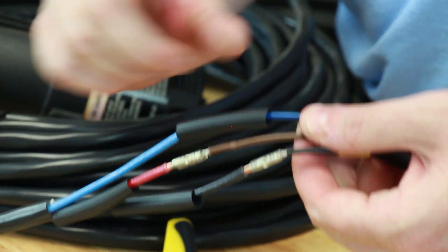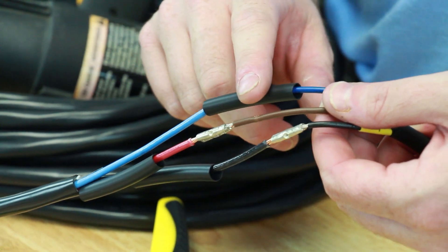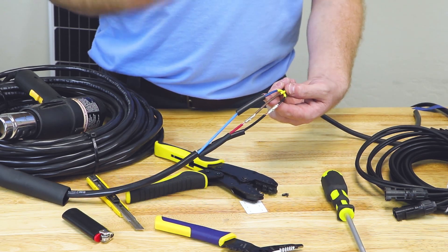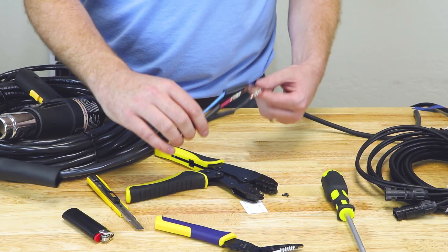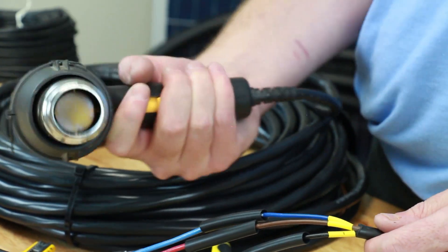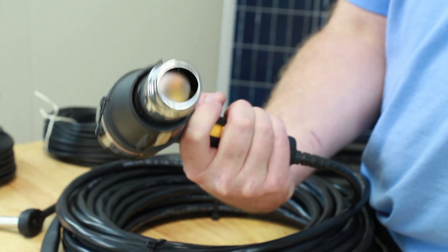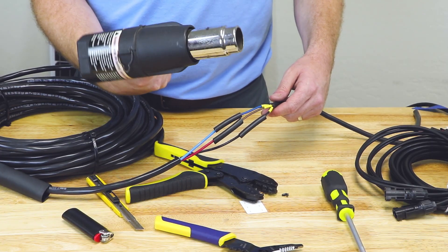Next we're going to slide the shrink tubing that you previously put onto your wires over the butt splice. This is adhesive-lined shrink tubing, which means there's an adhesive layer on the internal side. When it heats up, that adhesive layer is going to melt and really seal around that wire, giving us a waterproof connection. We recommend doing this splice the night before in the shop. We like using a heat gun — it gives you nice even heat around your wire and shrink tubing, melting that internal adhesive and making sure it seals up tightly.